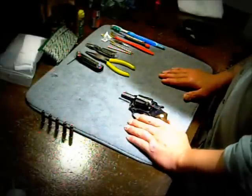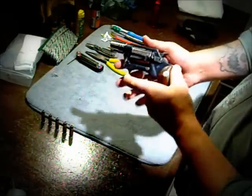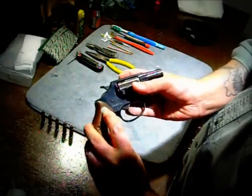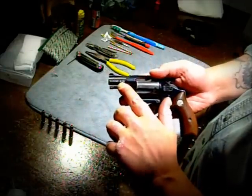Now we're going to start breaking down this 38. I'll show you it right now so you see which gun we're talking about here. This is Charter Arms — you can see the Charter Arms symbol. It's the Undercover 38 Special.